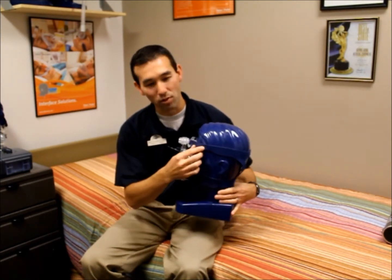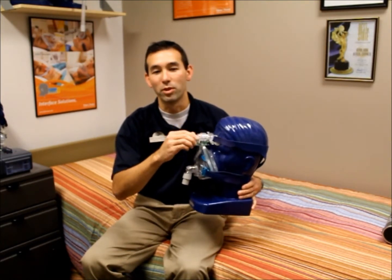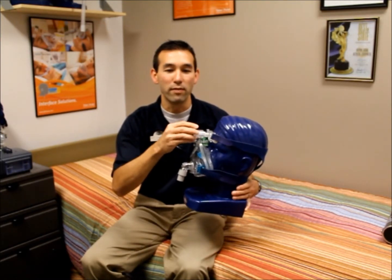To resolve a leak by your eyes, adjustments can be made to the upper strap of your headgear. To resolve a leak by your mouth or chin, adjust the lower strap. Some masks have an adjustment built into the mask which changes the angle the mask sits onto your face.